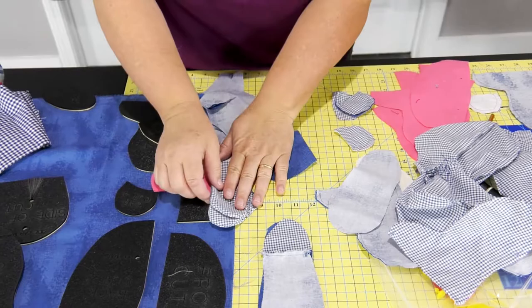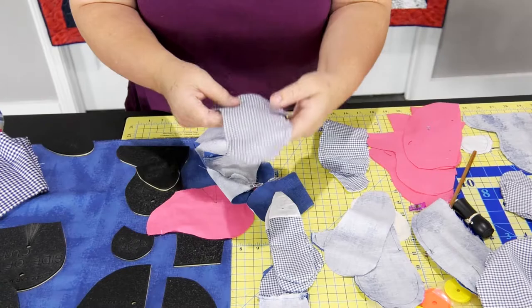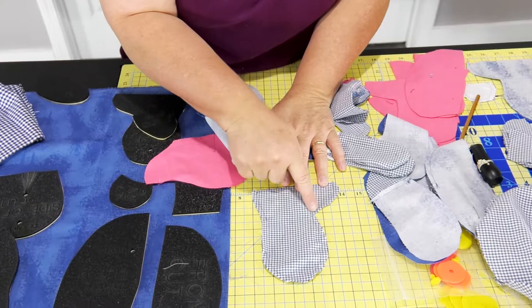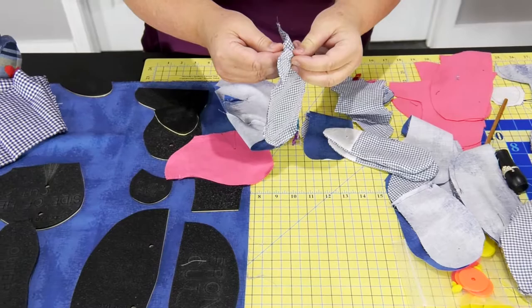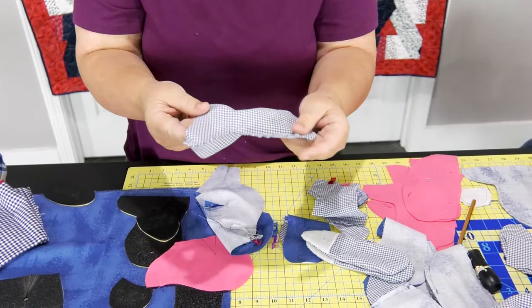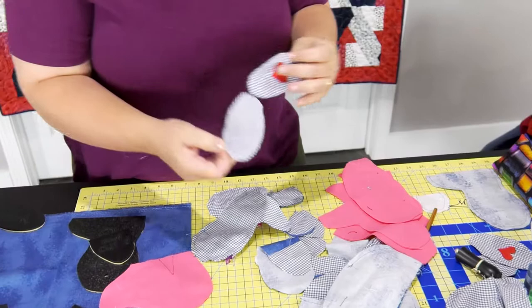When you've got your foot, you're going to turn them pretty side to pretty side, the right side together. You're going to sew all the way around it, leaving your opening in it. Don't turn it inside out yet because you've got to put the foot pad on it. This is the pretty side and that's the wrong side. I embroidered on this foot pad first, so this is the good side.